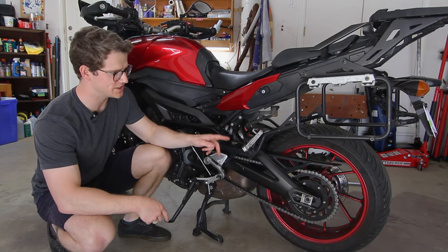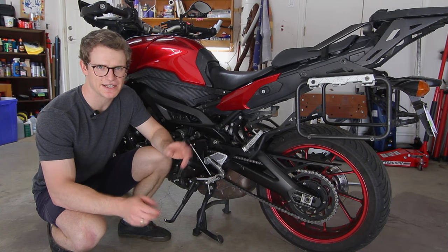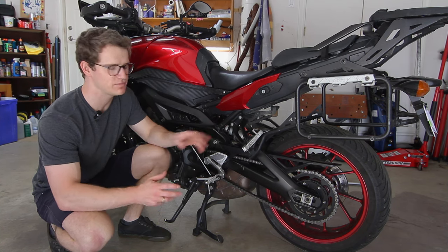What's going on everybody? Today I'll be showing you how to adjust chain slack on my 2015 FJ09, but this applies to an MT09 or FZ09 as well — it's the same platform bike.